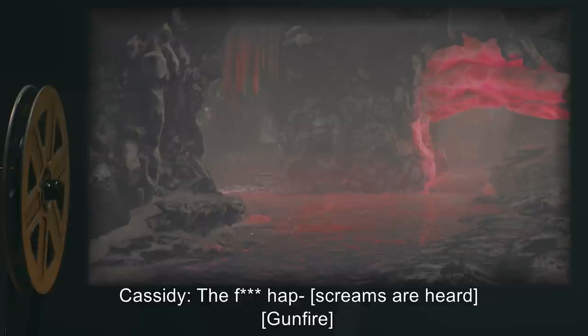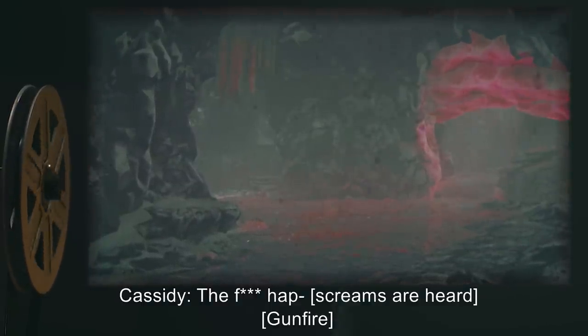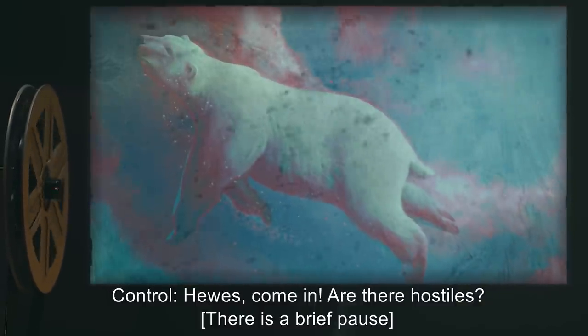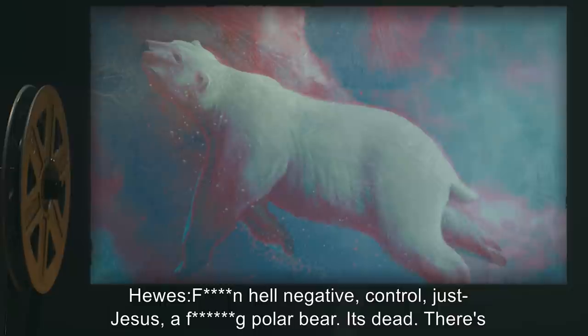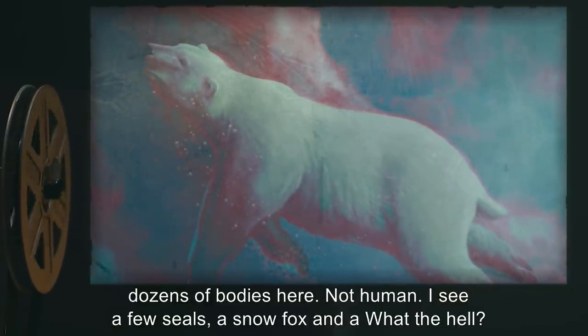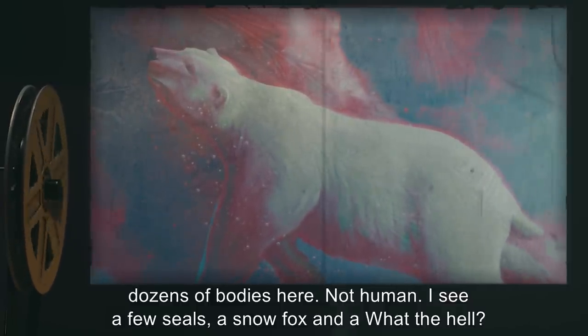Cassidy: 'The f***ing cat—' [Screams are heard. Gunfire.] Control: 'Hughes, come in. Are there hostiles?' [Brief pause.] Hughes: 'F***ing hell. Negative, Control. Just — Jesus — a f***ing polar bear. It's dead. There's dozens of bodies here. Not human. I see a few seals, a snow fox, and a — what the hell?'